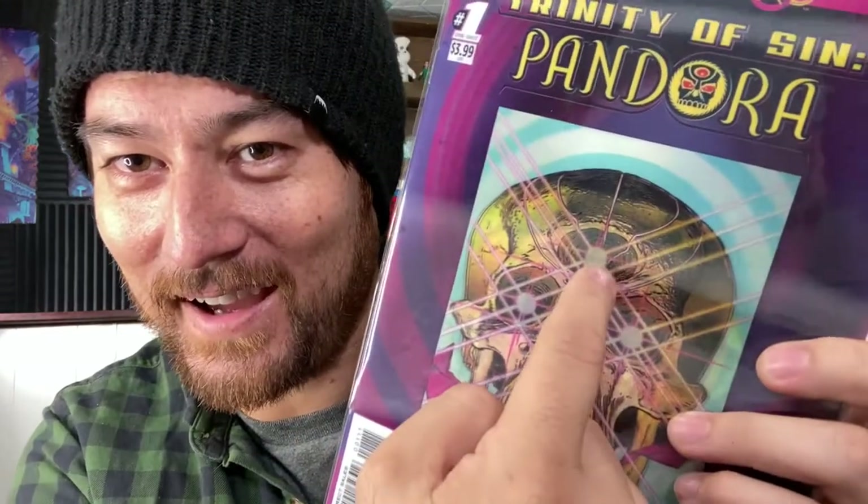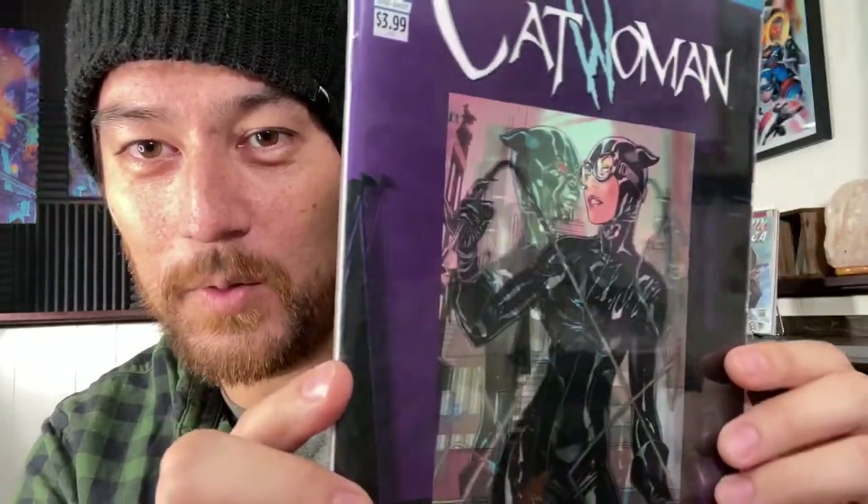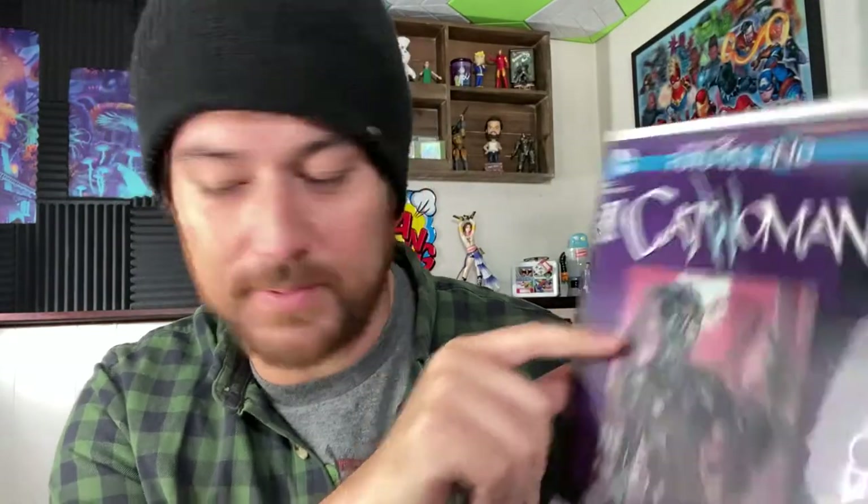The Trinity of Sin Pandora — the skull has a third eye socket and it's also glowing. Look at this Catwoman — she turns into like a demon cat, huh? Glowing eyes and the sharp teeth. Let me know in the comments below. You're going to be like, 'Dude, you don't read Catwoman?' No, I just look at lenticular covers.